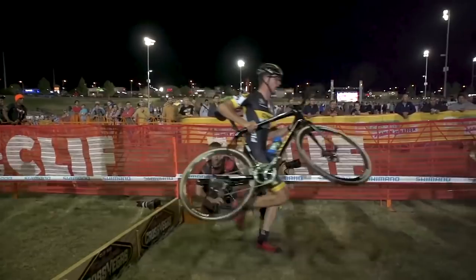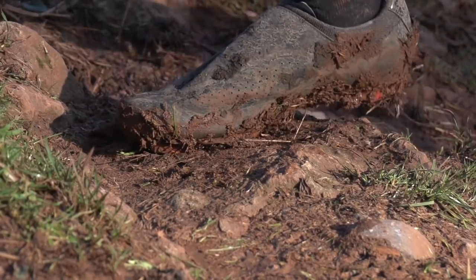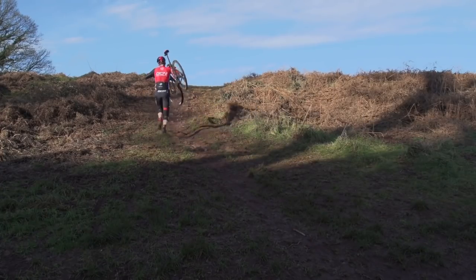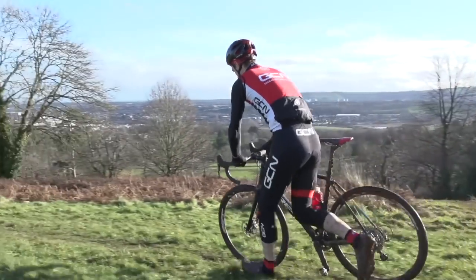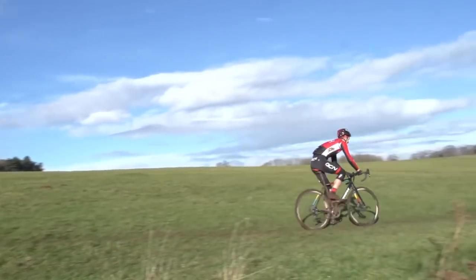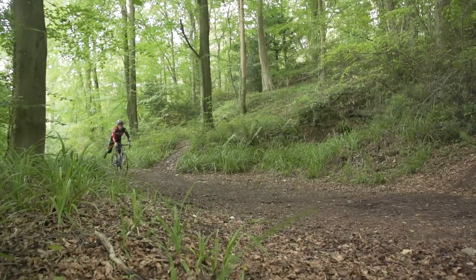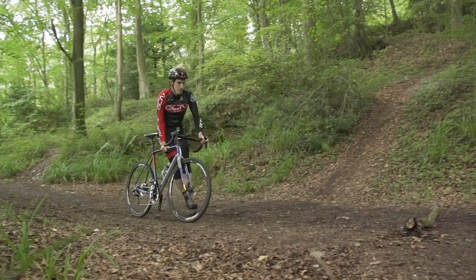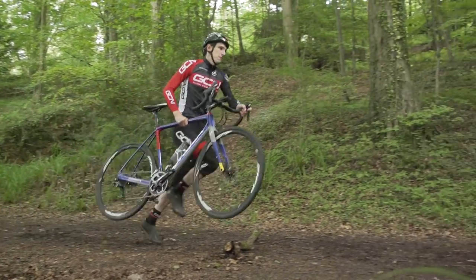Cyclocross is all about momentum — it's hard won, and so you need to try and conserve it as much as possible. The very nature of riding off road means there are going to be times when you are either quicker to get off and run, or you simply can't ride the bike at all. So whilst we're thinking about momentum, the trick is to actually get off the bike before you start to slow down, i.e. dismount a moving bike.